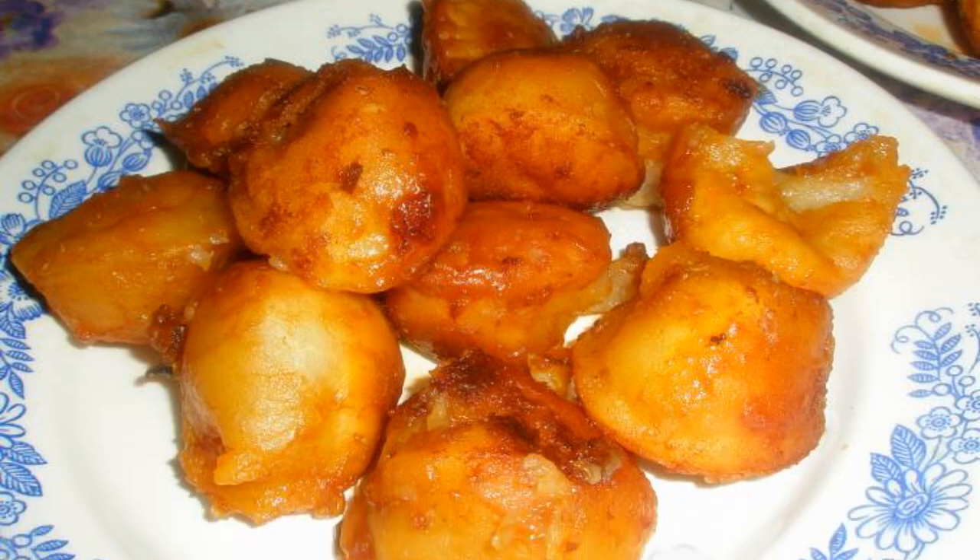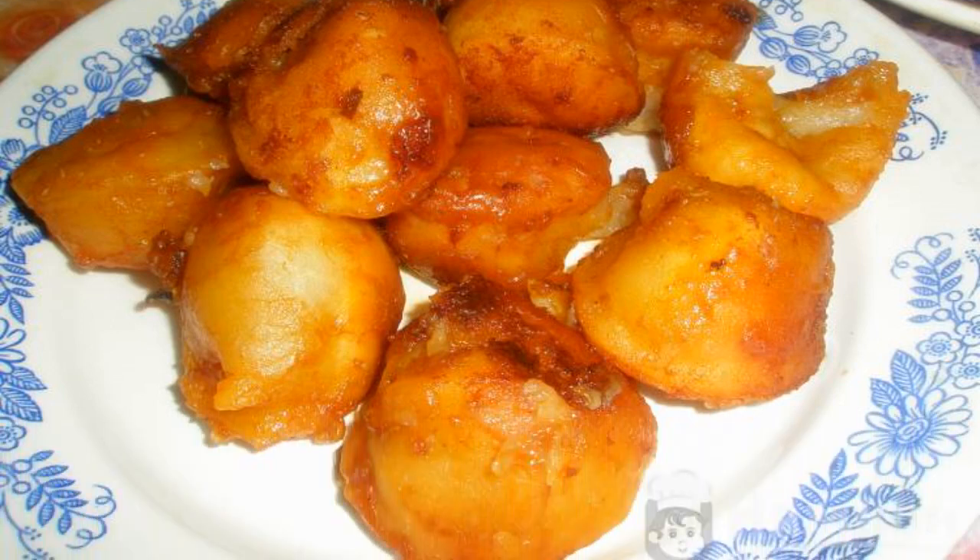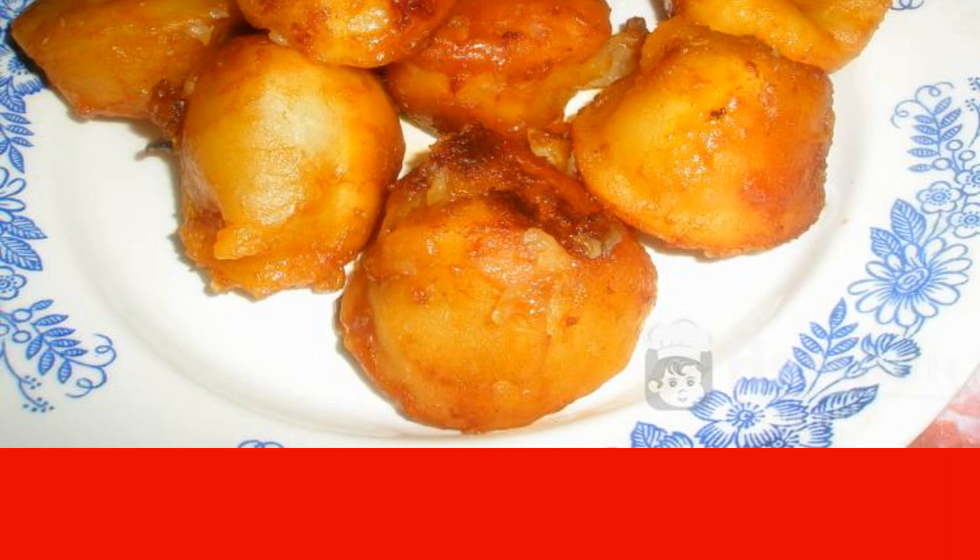Delicious, quick and satisfying recipe: fried dumplings in tomato and soy sauce. A few minutes of simple cooking and a hearty dinner is ready.